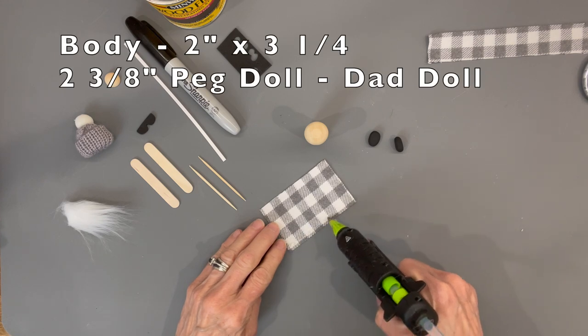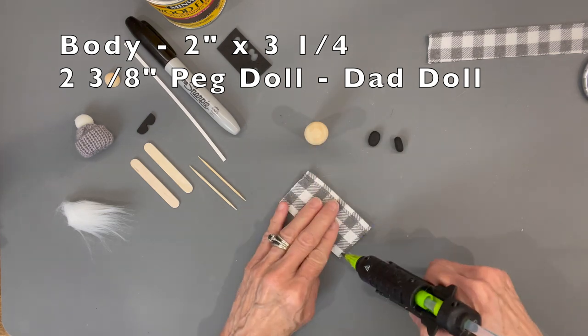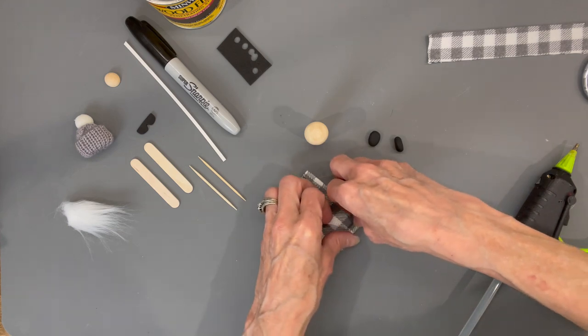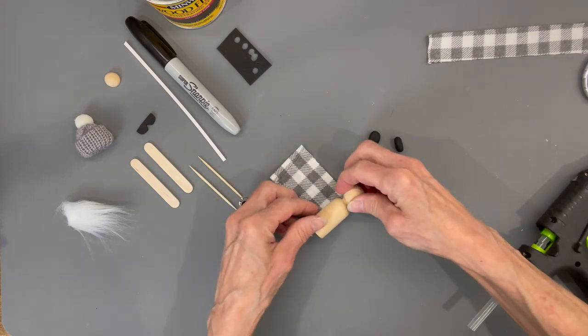Put it aside, we're going to build the body. We're going to hem up the bottom hem and then hem up one side as well. The peg I use is called the dad peg person. Then we're going to go ahead and glue it down on the side and roll that up.